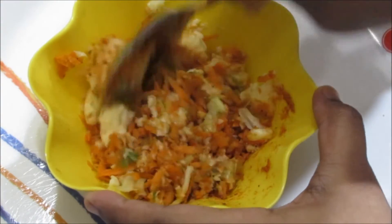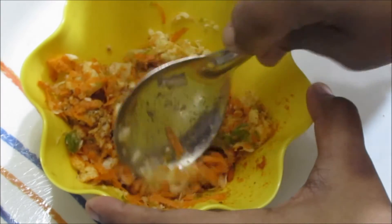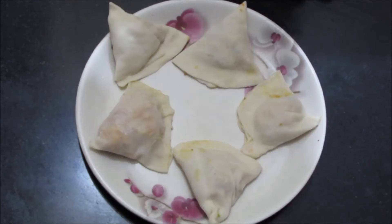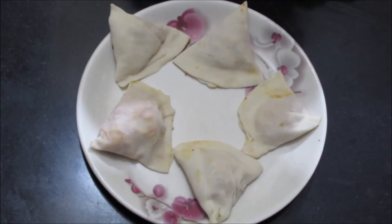So this is going to be our stuffing inside the samosa. Now let us prepare the samosa sheet. I have stuffed the vegetable cheese stuffing in the dough, which is made into the shape of samosas. You can refer to the crispy onion samosa video to see how to stuff the filling. Now we are going to fry them.